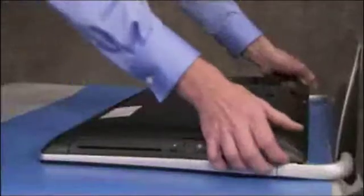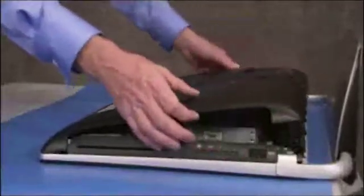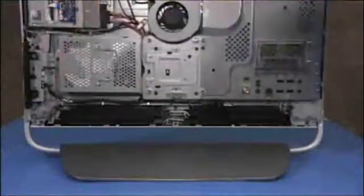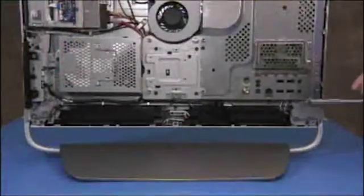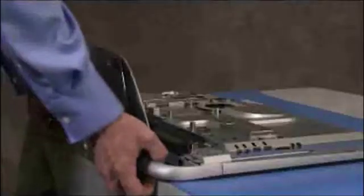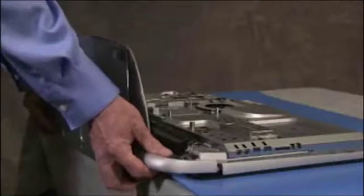To remove the stand, first remove the rear cover. Remove the eight silver screws for the stand, four on each side of the stand. Slide the stand down slightly, then pull it off of the unit.